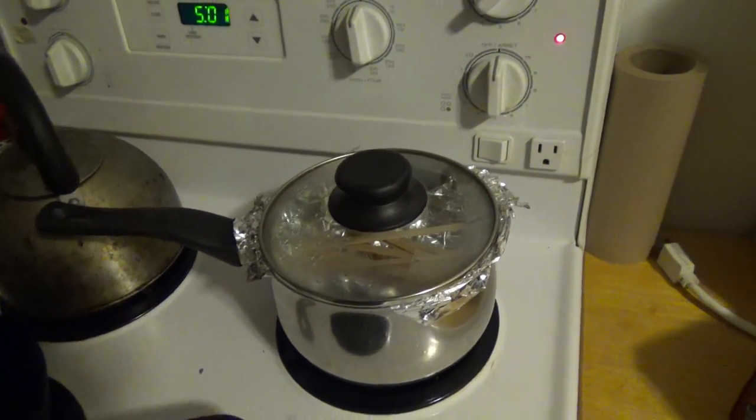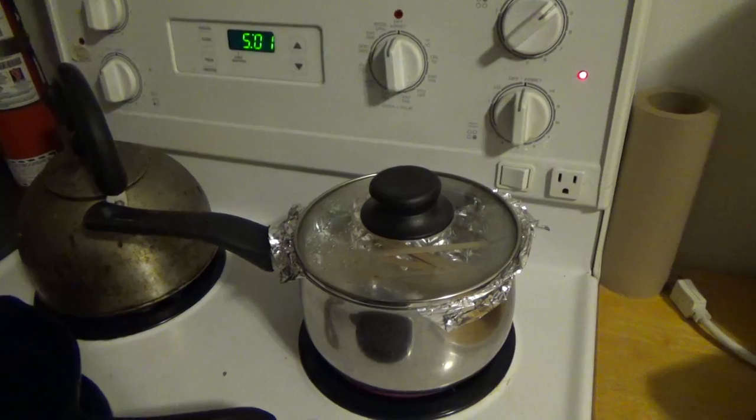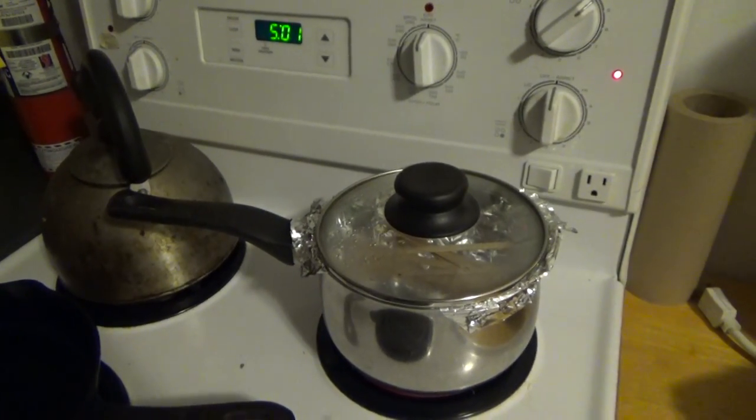After about an hour they should be soft enough — once they start steaming, they're good. Then we're going to make the jig to bend the ribs, and let them dry overnight.